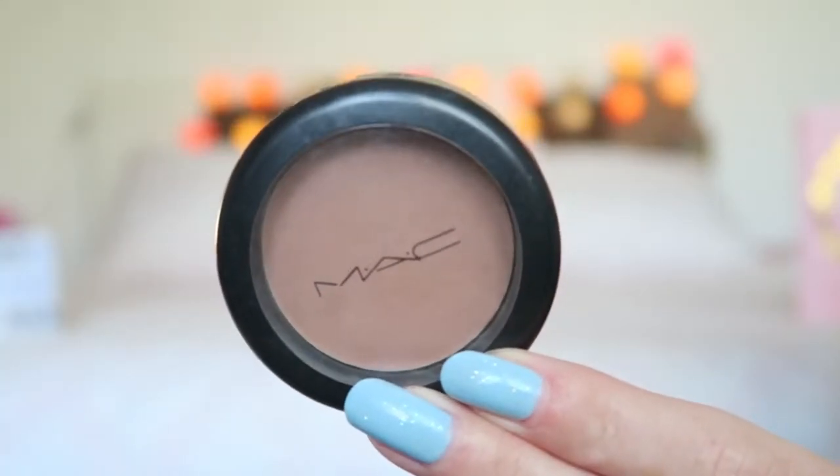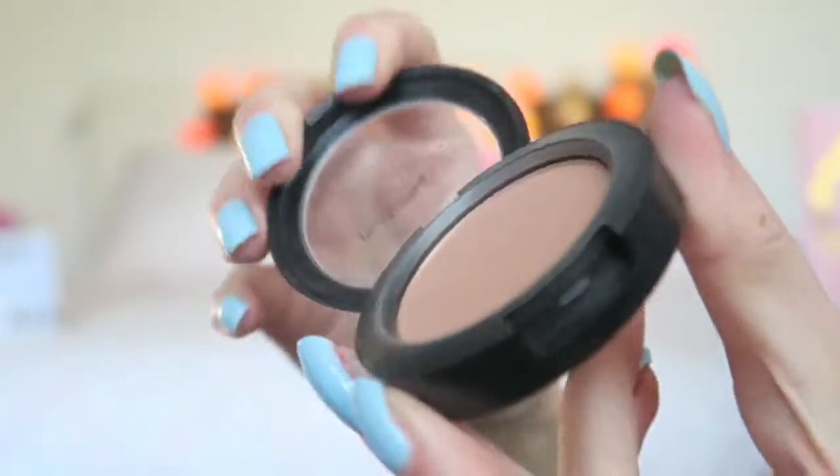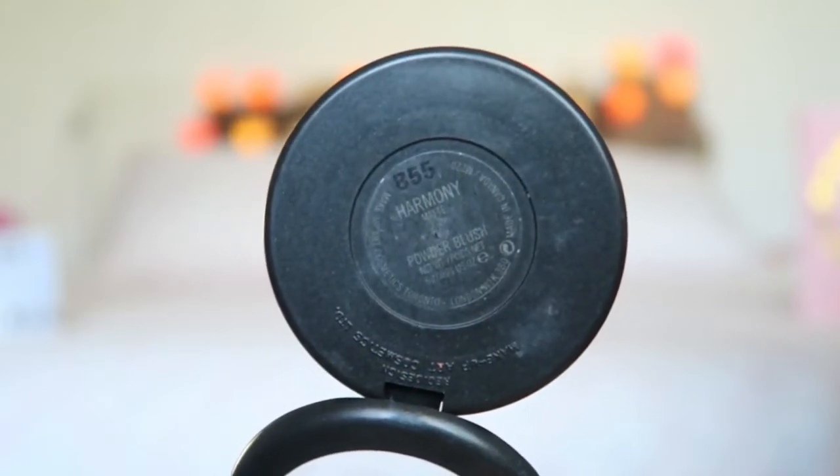Then I'm going to contour, and for that I'm using my MAC Harmony blush. It is a blush, but I use it for contour. It's a really lovely taupe-y shade, so it's perfect if you have pale skin.